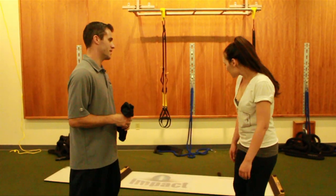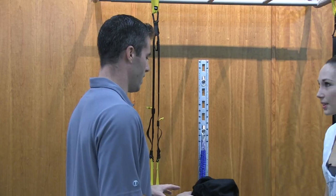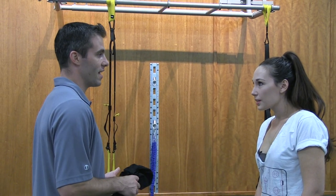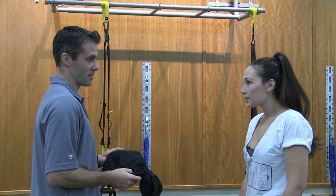So we actually have a slide board here that's really going to be mimicking ice play. When clients and hockey players come to us and they want to train, it's really great that we can put them into a dry land program. And to do that, we're going to use this slide board that really mimics being on ice.